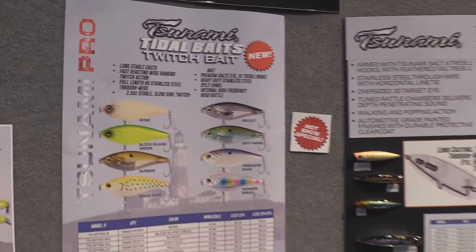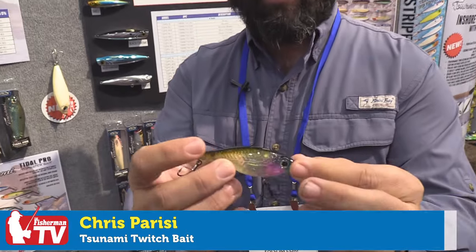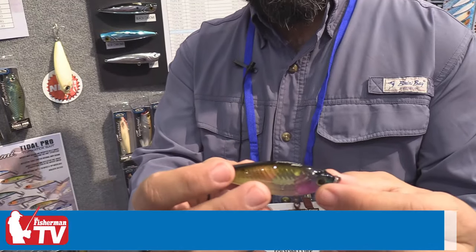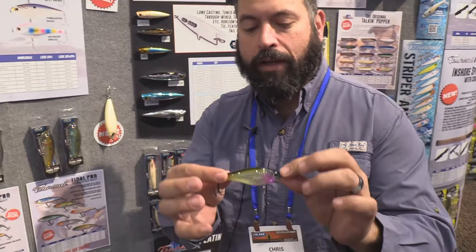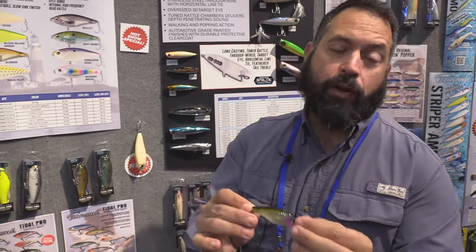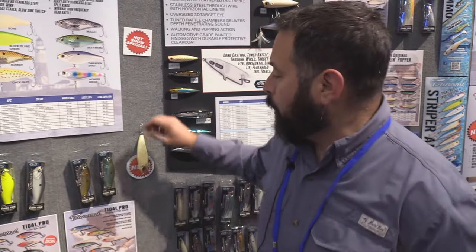We're here talking about our Tsunami Title Twitch Bait — this is our initial offering. It's a fantastic bait, one of those lures that you can work by almost doing nothing, or impart the action you want to make it your own presentation. This has done well for us for striped bass, weakfish, bluefish, and everything down south.